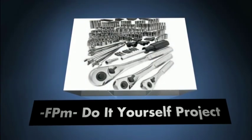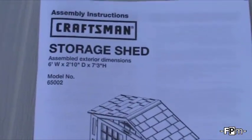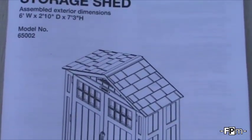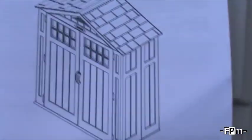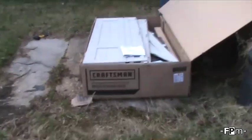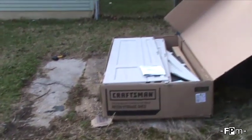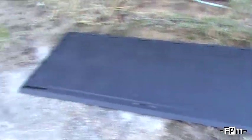Hey guys, fat preacher man here and this is another do-it-yourself video where me and my family are doing stuff ourselves. We're putting together a shed today — this is from Sears Craftsman. This is actually the second time we've put together a shed, but this is a hard plastic one. The other shed, if you find one of our videos, is called 'spider shed' and it's actually failing — falling apart. I don't know if it's due to age or just poor design, poor quality.